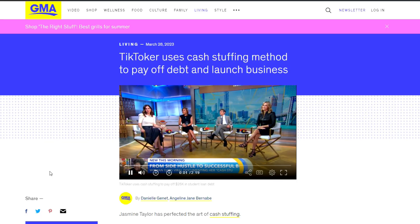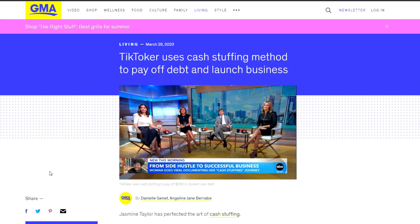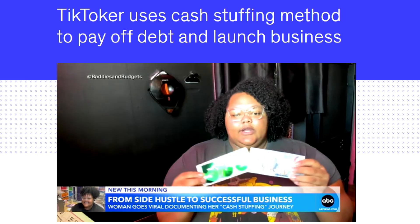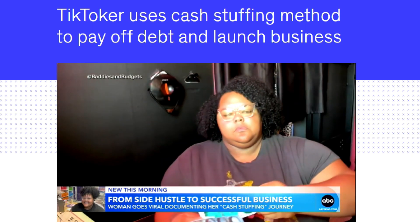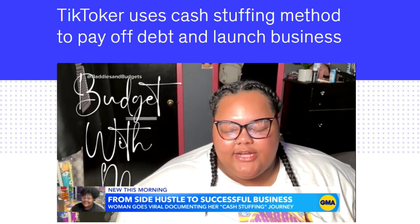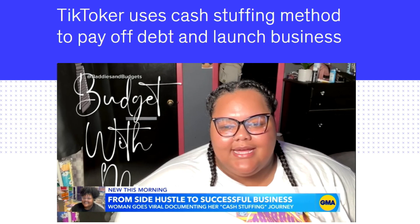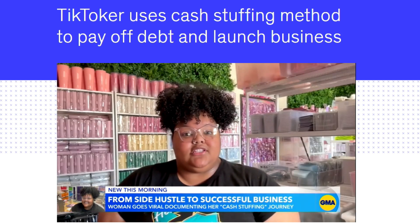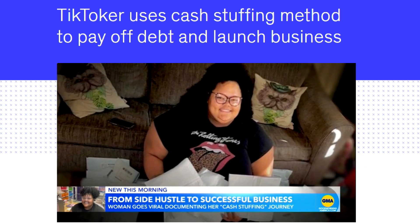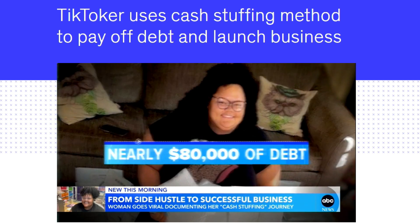Her popular cash stuffing videos on TikTok have turned into a lucrative full-time job. Jasmine Taylor says she understands the struggles of balancing a budget. She was just side hustling and trying to make it from check to check, not managing her money. Two years ago, the 31-year-old Texas woman found herself drowning in nearly $80,000 of debt.